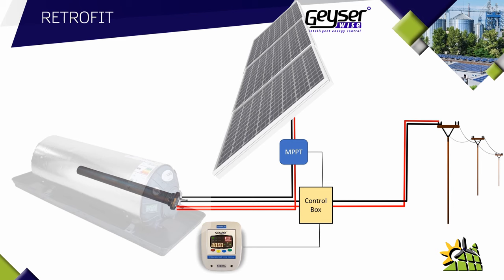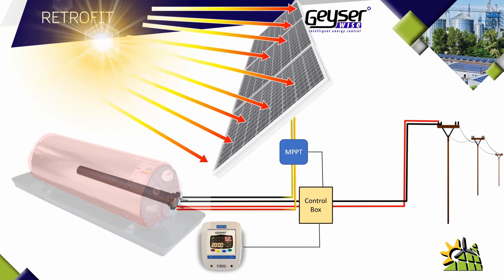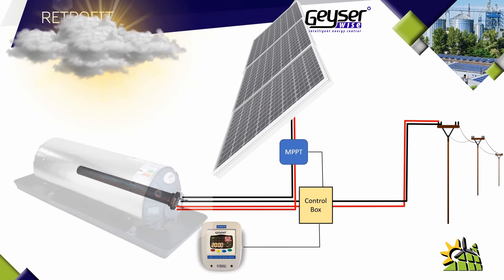Instead of using the heat of the sun to generate hot water, a solar geyser retrofit uses sun rays to generate electricity. That electricity in the form of DC goes through to the element which heats up the water. If the geyser has already reached its maximum water temperature, the MPPT controller will simply switch off to prevent electricity from going through to the geyser element, and in that way you prevent any water wastage from occurring.